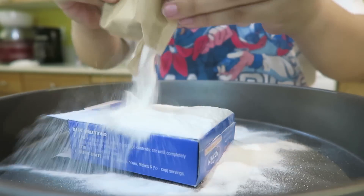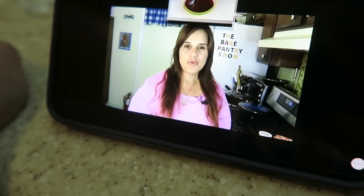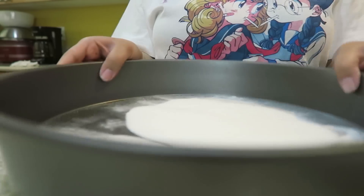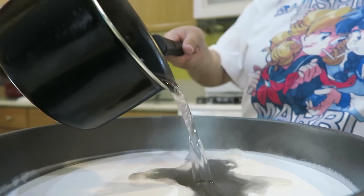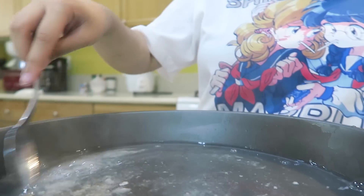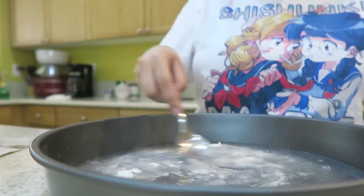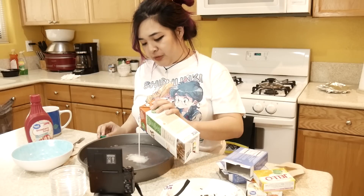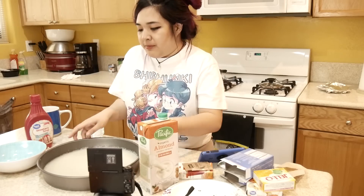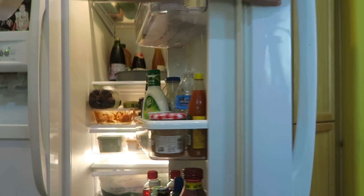Just pour that whole thing in there. You really need to make the jello dissolve really well in hot water. Then I'm going to add a little bit of milk just for the color. Now I'm just going to put this in the fridge, and now we hope and pray.